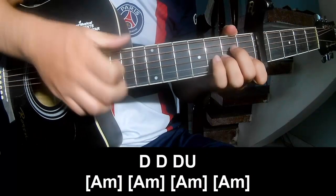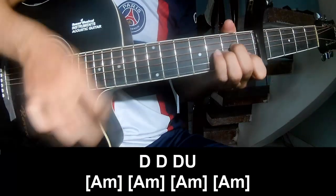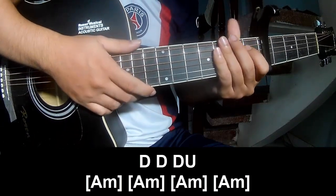The first thing to play — and to play the fourth time on this chord.